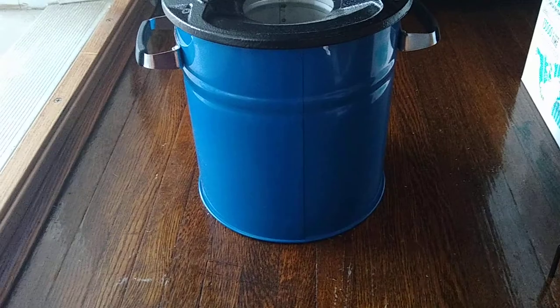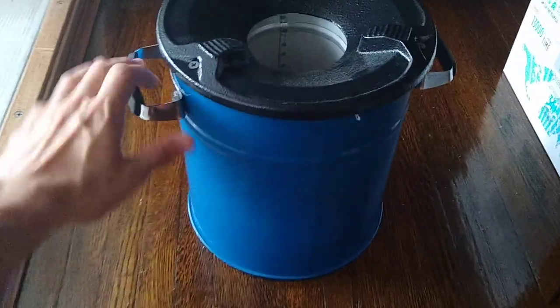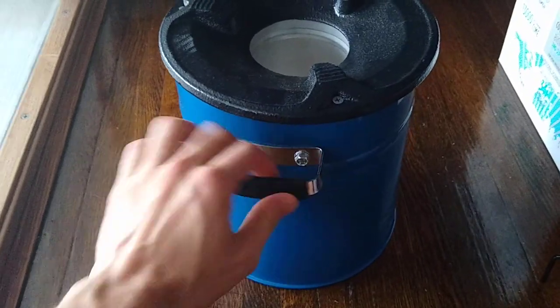If we look at the back, it almost looks like a bucket or a paint can — about the size of a two-gallon bucket. And it's got handles with silicone on them.